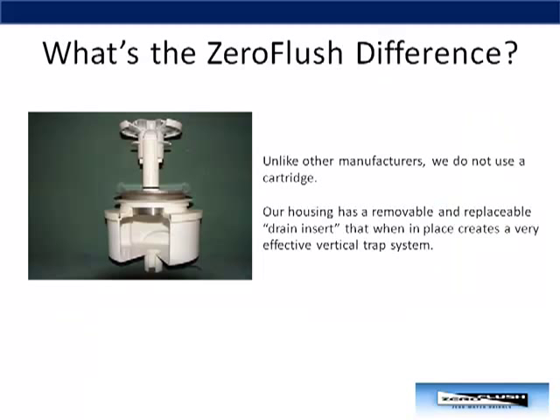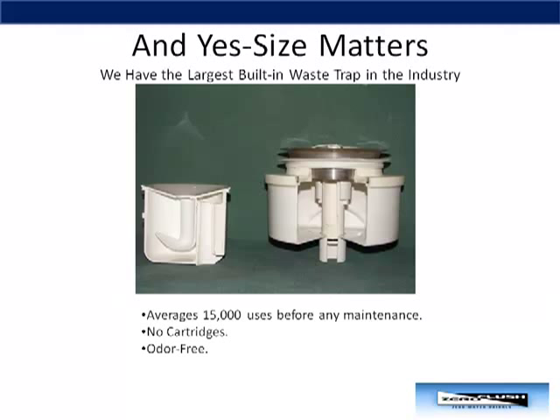Your finance department will be happy to know that these savings go right to the bottom line. So what's the Zero Flush difference? One major difference is that unlike other manufacturers, we do not use a cartridge. Our housing has a removable and replaceable drain insert that, when in place, creates a vertical trap system. And yes, size matters — we are proud to let you know that we have the largest built-in waste trap in the industry.